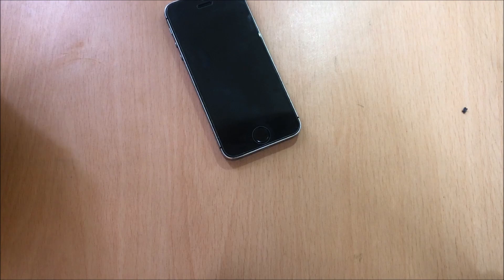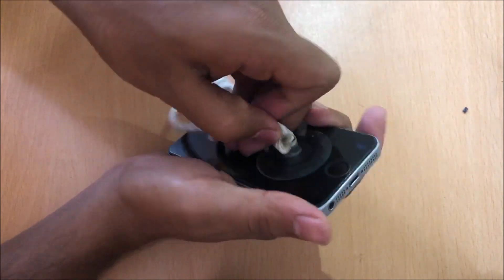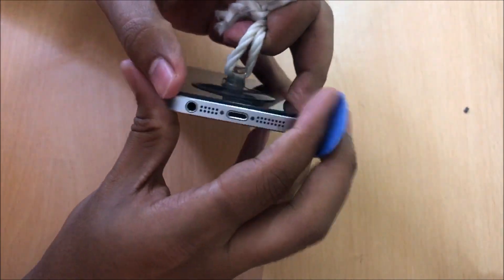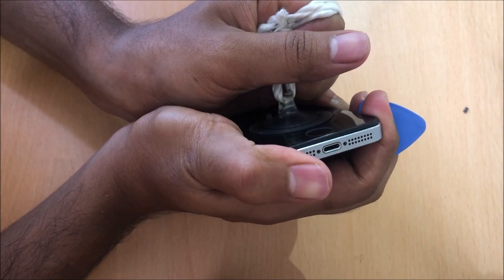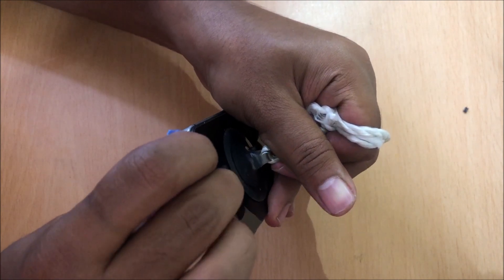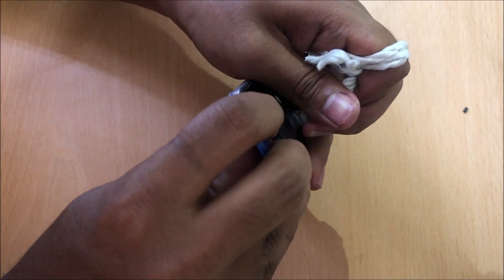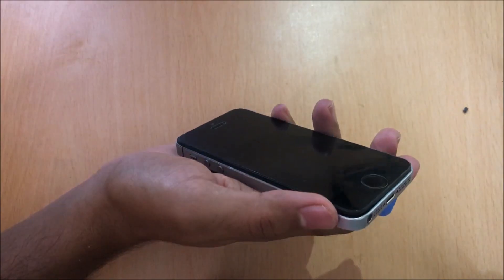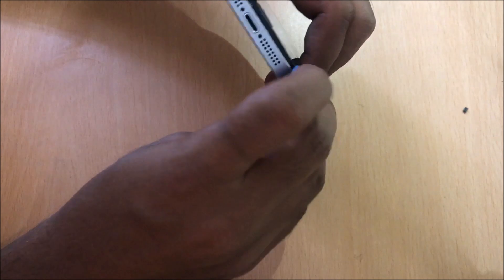You need a suction cup to remove the screen of the device. Very gently pull it apart and use a sharp tool to open the screen of the device like this.